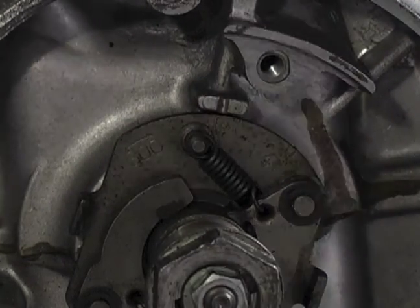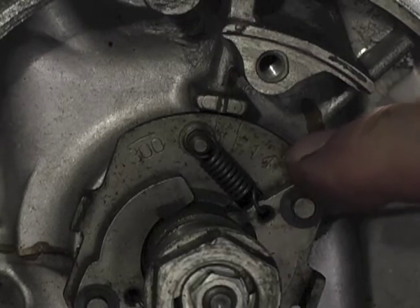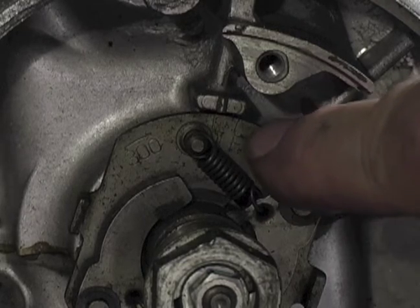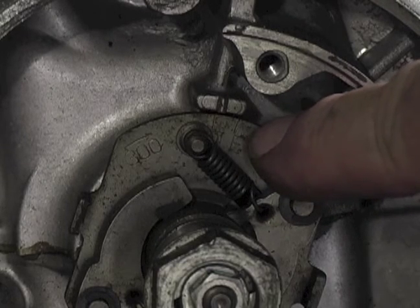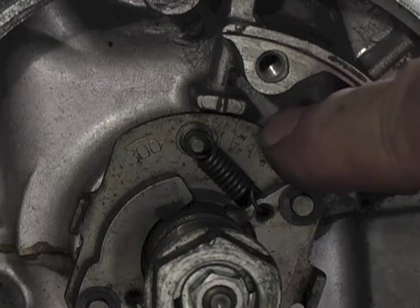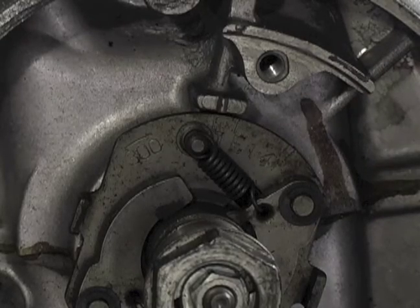You'll notice there are some marks here. One and four, in this case, represents cylinder one and four. Then there's an F and a T. The F is the firing mark — that's what we're going to line up with our index mark to set the timing for cylinders one and four. There's a similar mark for two and three, and we'll go back over that as we go through the procedure.